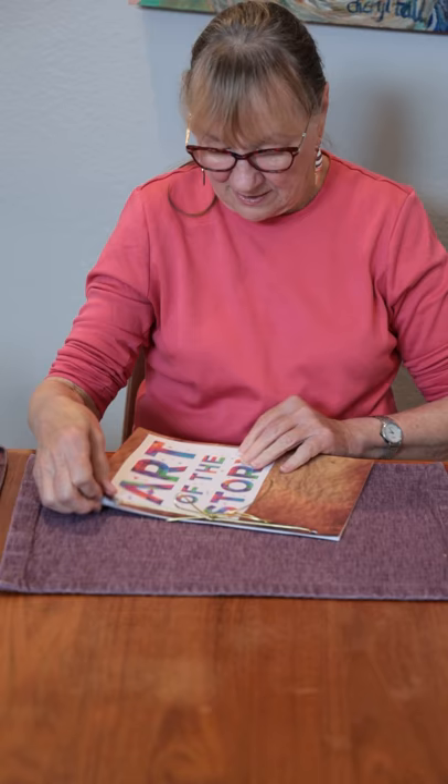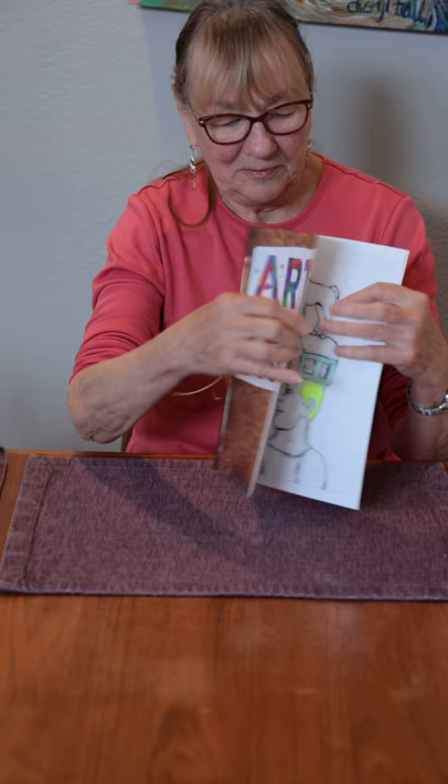And there you go — your finished book. Thank you, and have a great time.